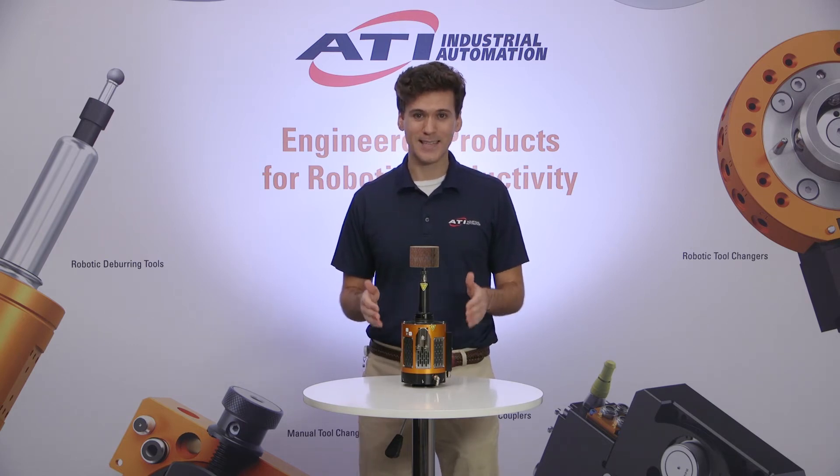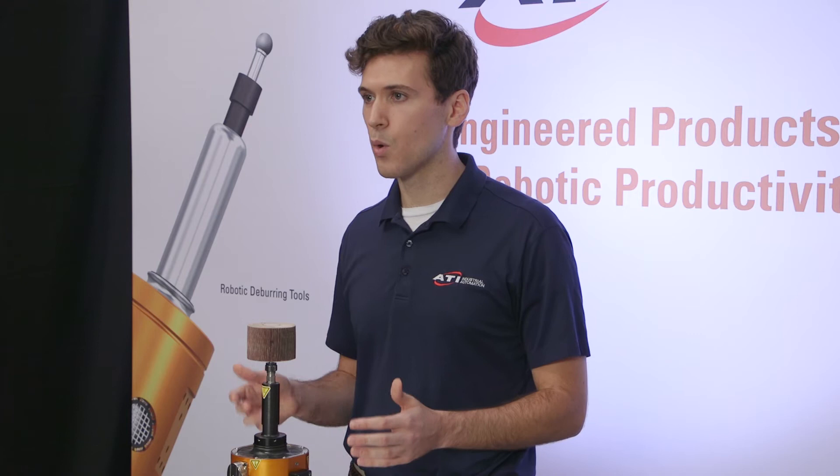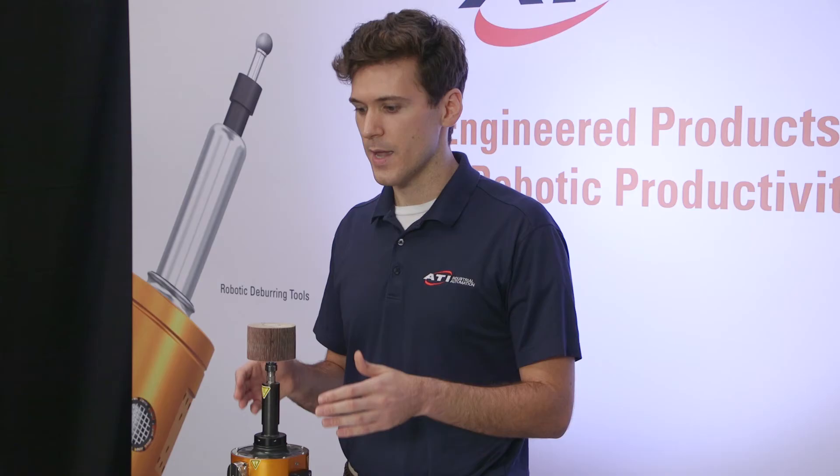So why did we create an electric tool? Because customers were asking for it. With its electric motor, you get a more continuous torque at any speed across that 0 to 13,000 RPM range. Another benefit is that an electric motor is inherently quieter than a pneumatic tool, which is important when your robotic cell is working next to people. One big benefit is that the electric motor doesn't have to worry about its distance from the power source — it plugs straight into 120 volts, and that will be the same anywhere in your plant.